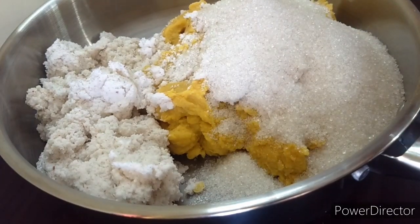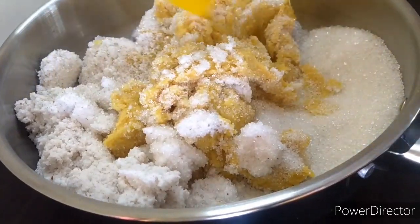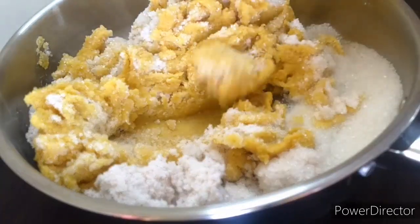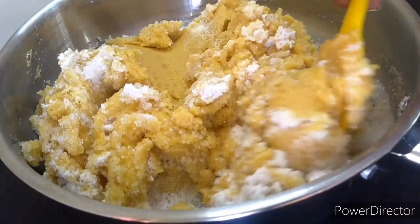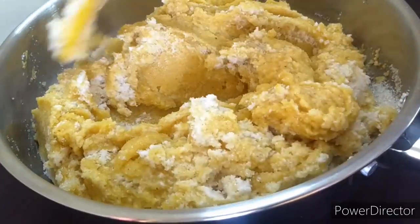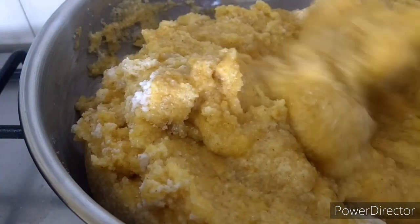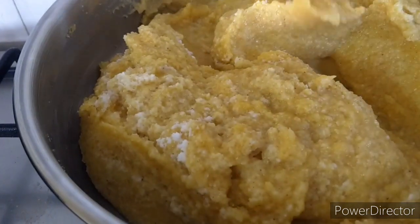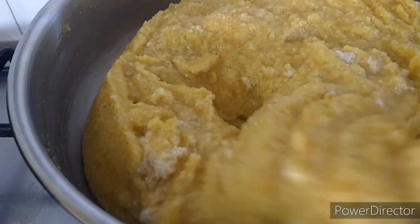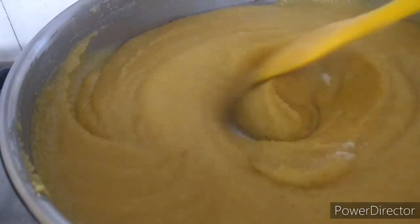Mix well and keep it on the flame. Keep stirring continuously once it's on the flame. This recipe took me around 45-50 minutes. You can check for the salt and add more if you feel it is less.